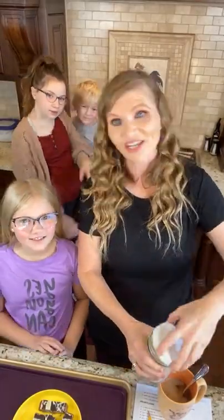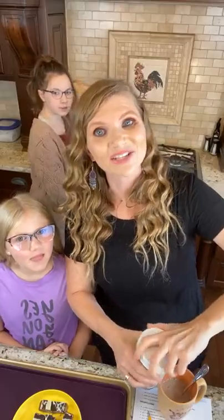Welcome to my kitchen. I'm so glad you're here. We're gonna make something trim and healthy, so have no fear.